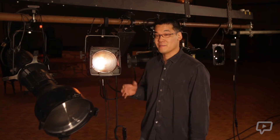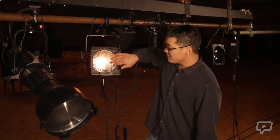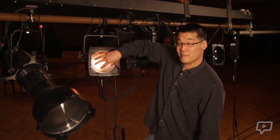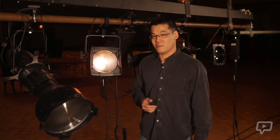What I have here is a Fresnel fixture. You can tell a Fresnel by its very distinctive edged circular pattern on the lens. There are also two main options when focusing a Fresnel: you have a zoom control and you have barn doors.